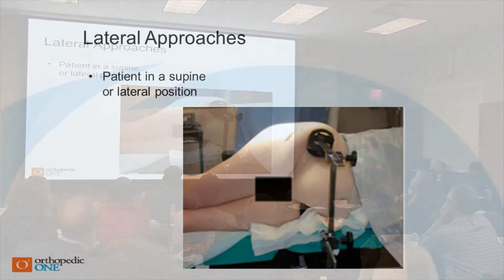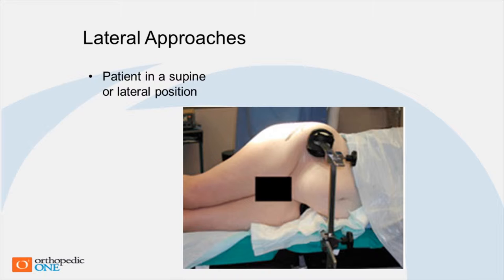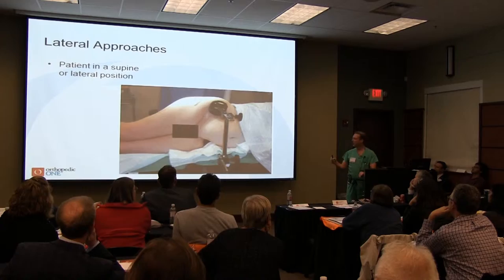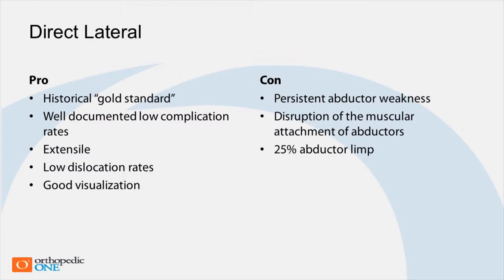This is how you would position somebody — it's a little bit of work. This picture is representative because it's a little work to position people this way, especially if their body habitus makes it challenging. You can do this supine, but most people do this lateral. Most of our 25 to 30-year results come from an approach like this, or the transtrochanteric approach.